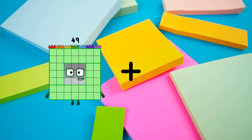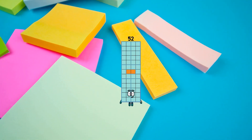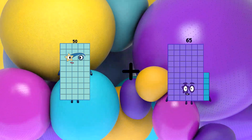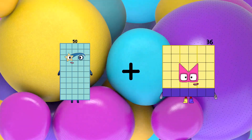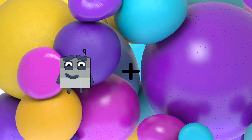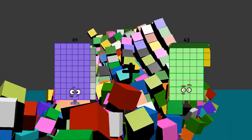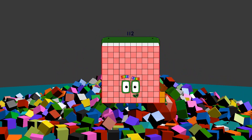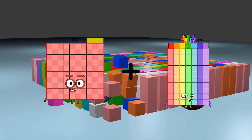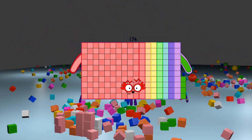49 plus 3 equals 52. 50 plus 36 equals 86. 69 plus 43 equals 112. 103 plus 71 equals 174.